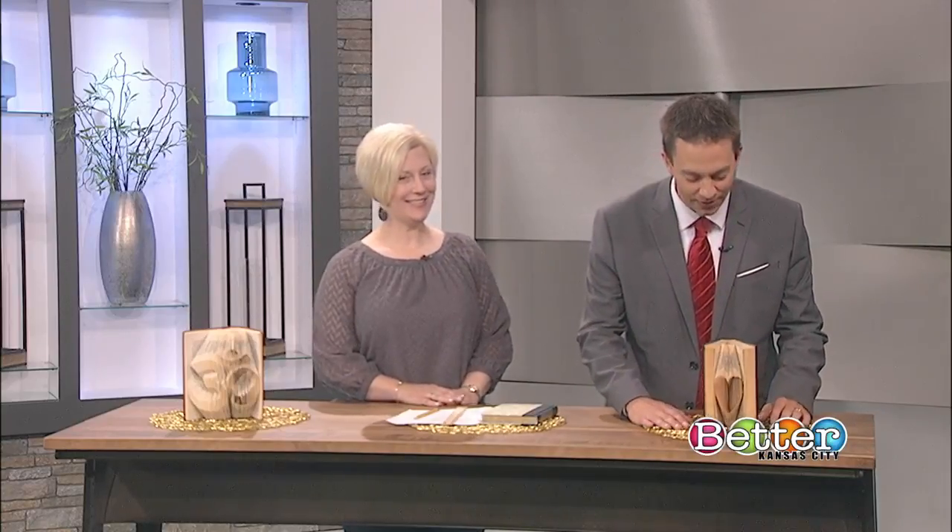I was not expecting this. I thought we were going to do some different artwork with it or involving something different, but then I walked in and saw these. Look at these. These are phenomenal. That's really cool. How do we do this? Because that looks great.